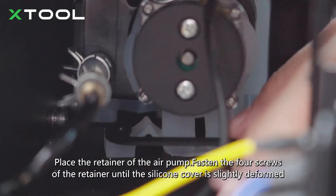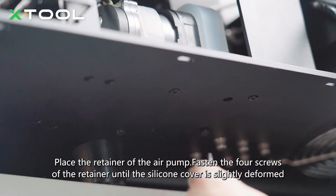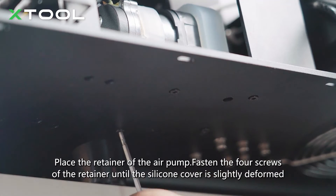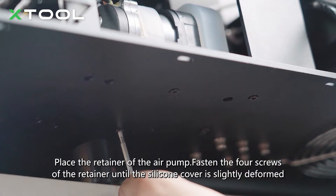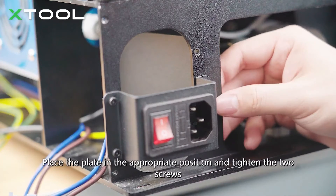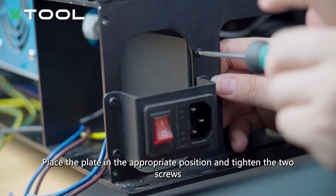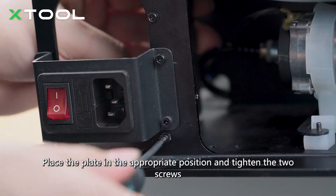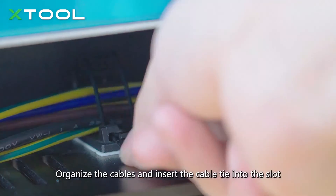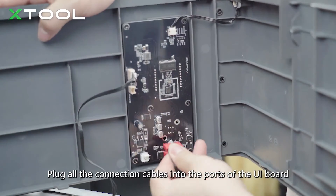Place the retainer of the air pump and fasten the four screws of the retainer until the silicone cover is slightly deformed. Place the plate in the appropriate position and tighten the two screws. Organize the cables and insert the cable tie into the slot. Plug all the connection cables into the ports of the UI board.